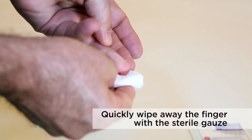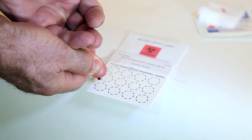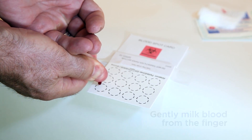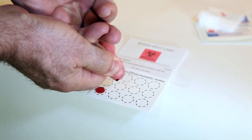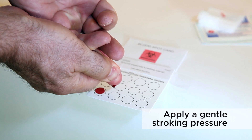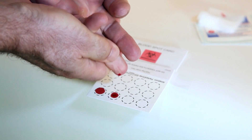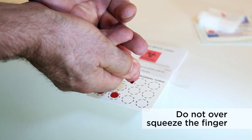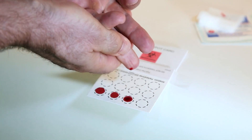Quickly wipe away the first drop of blood with the sterile gauze. Next, position the lancet finger over the blood spot card. Gently milk blood from the finger by applying gentle stroking pressure down toward the end of the finger that has been lanced. Do not over-squeeze the finger, as this can shut off blood flow and lead to an unsuccessful collection of blood spots.